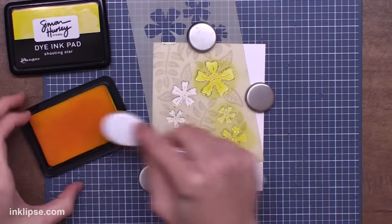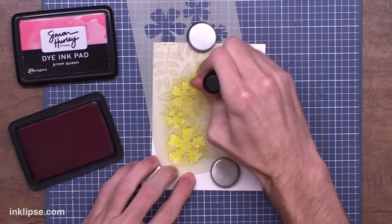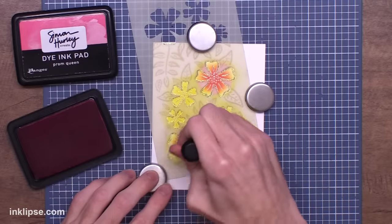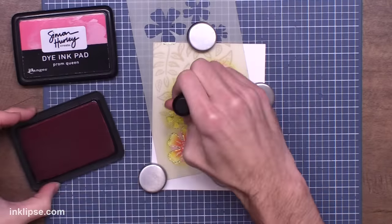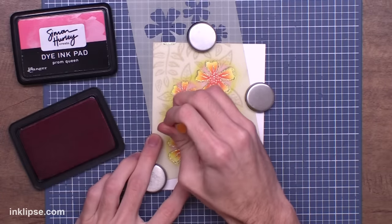For this first layer, I just went in with a little bit of Shooting Star, which is my light yellow color. Then to add a little bit of shading, I went in with a foam blending tool and shaded it in using a little bit of Prom Queen. This was a really great way to add a little bit of depth and dimension and step it up a little bit.